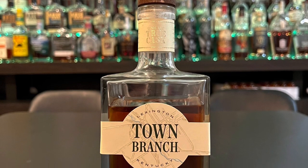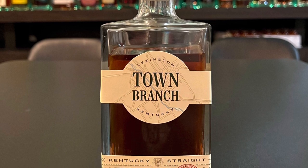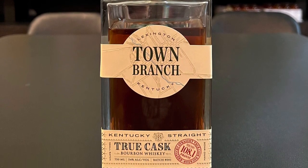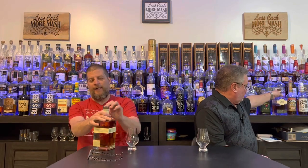This one is 108.1 proof. We got it for $37.49. It is Batch 001, if you're keeping track. Town Branch was the first distillery that came to Lexington since Prohibition. We have the 90 proof and one that's a little higher proof too, so we can test to see which proofs we like best. It's made of two distinct Kentucky mash bills — they didn't say what the mash bills are or who they're actually from — but it is bottled by Bluegrass Bottling, and it's made in Lexington, Kentucky.